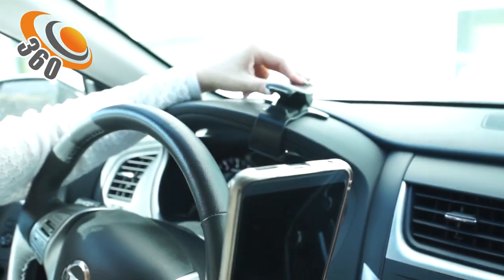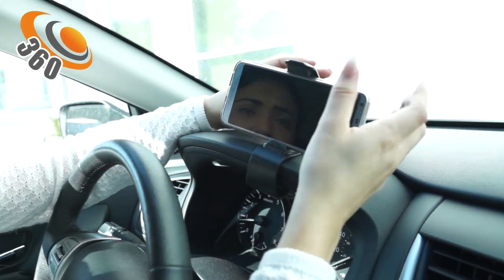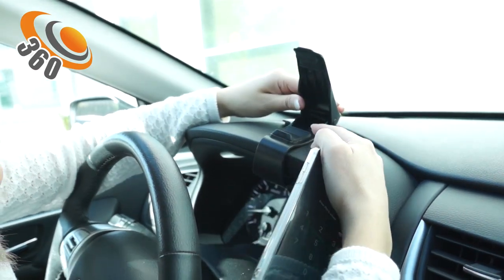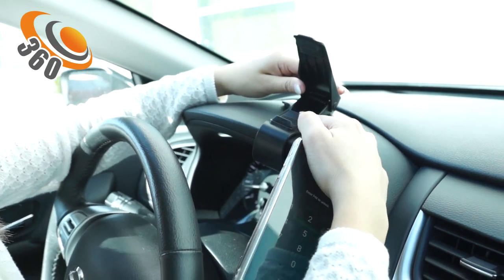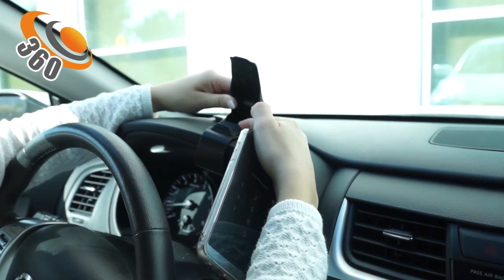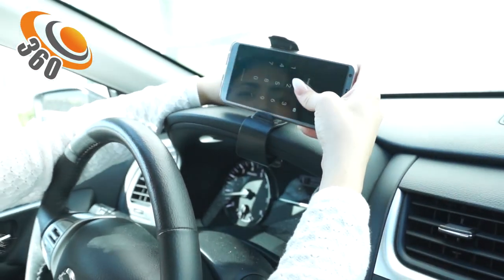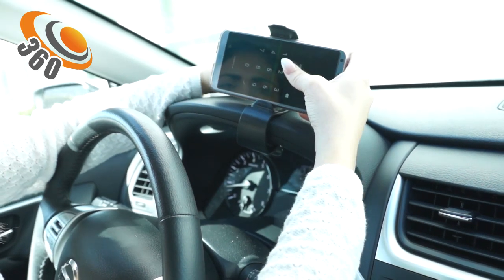In order to place your phone, all you have to do is push down, hold it into place, and secure your phone. You have several positions — what you might call locks — where you could place your phone, so you have the ability to place it in any position you want.